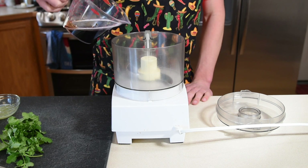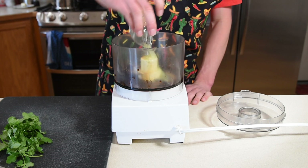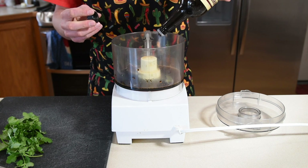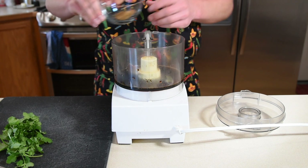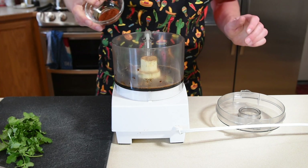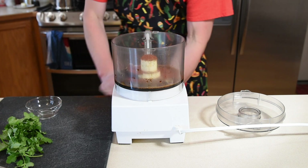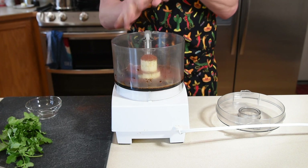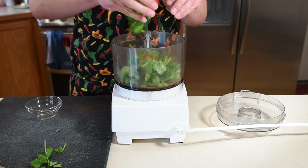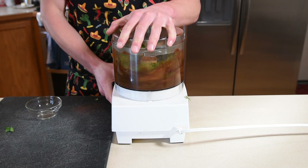First, we want to marinate the skirt steak. I'm using a half a cup of soy sauce as the base. Add the juice and zest of one lime, then a few glugs of Worcestershire sauce — and yes, glugs are a scientific measurement. One teaspoon of cumin, and three quarters of a tablespoon of chili powder. Three garlic cloves and a half a bunch of cilantro, but you can skip that if you're one of the unlucky ones that think it tastes like soap. Blitz the whole thing until it's smooth.